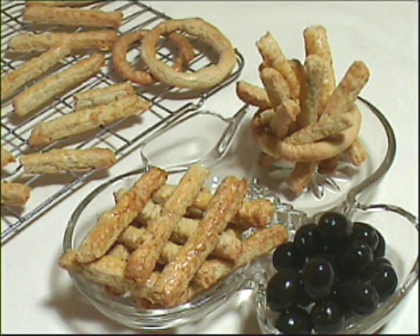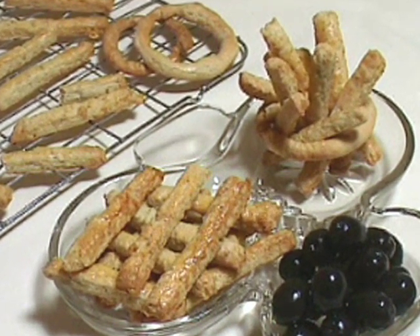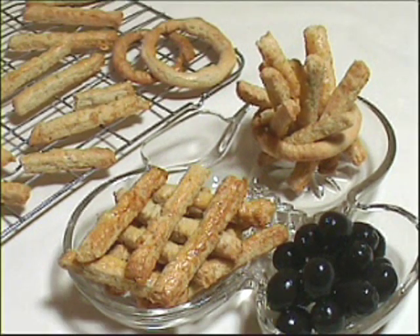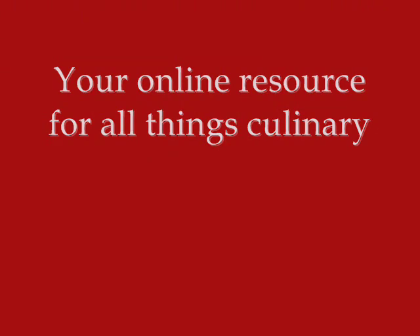Stilton cheese straws — they were so delicious, I ate half of them before the photo! Excellent served with drinks, cocktails, or just as a wonderfully delicious snack.